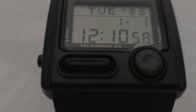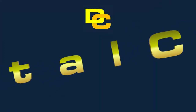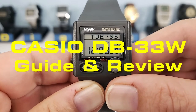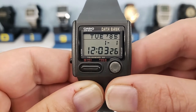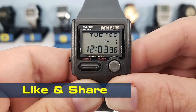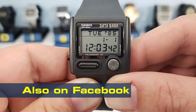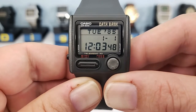Over the years Casio have released many kinds of data banks, and this one looks different — but how different is it? Hello Cassiopians and welcome to Digital Casio. Today we take a look at the DB33W, but before we do, I'd like to say a big thank you to you guys out there for making this channel up to 1000 subscribers. That's a remarkable achievement. If you are new to the channel, come along and join the party and let's look at some more vintage digital Casio watches.